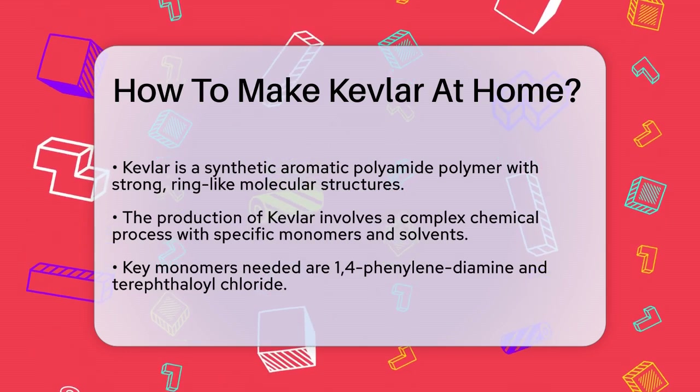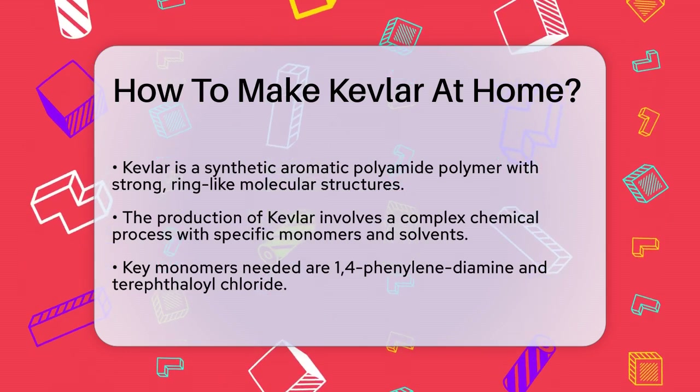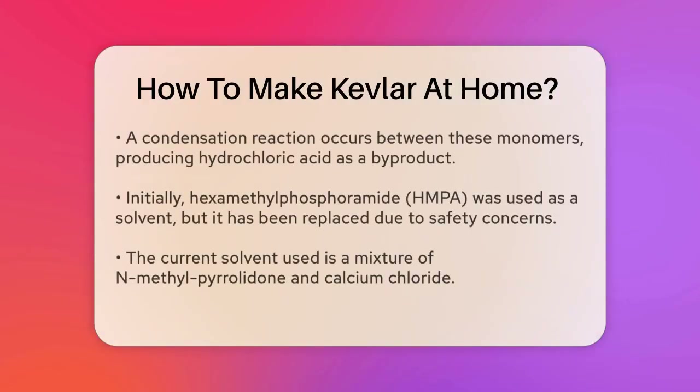To start, you would need the monomers 1,4-phenylene diamine and terephthaloyl chloride. These chemicals react in a condensation reaction to form the Kevlar polymer, producing hydrochloric acid as a byproduct.